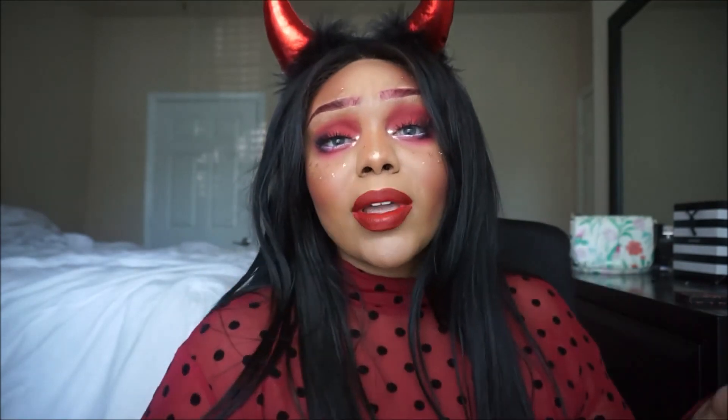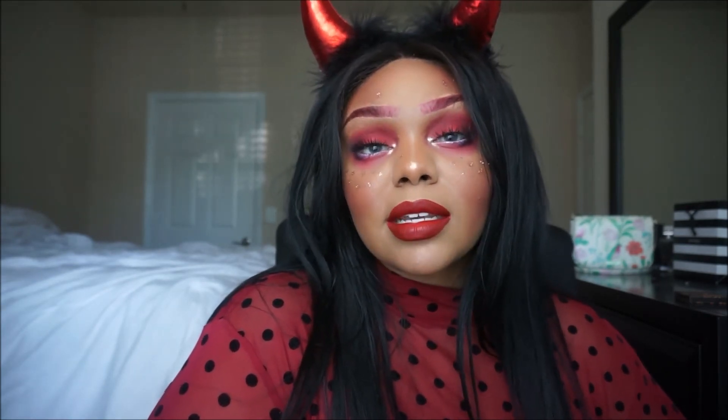Well everyone, thank you so much for hanging out with me today. You already know it's such a pleasure to hang out with each and every single one of you. If you are going out for Halloween whether you're partying or going trick-or-treating — I don't know if they're gonna have trick-or-treating, it will be a mess anyway. If you are going out, just remember to be safe. We are still in a pandemic. Stay safe, stay hydrated, stay happy, and I will see you in the next video. Bye!